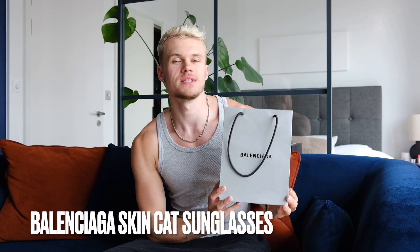Hey guys, welcome back to my YouTube channel. It's Sam, and today we're going to unbox and take a look at my new Balenciaga Skin Cat sunglasses. As you can see, my backdrop is different — I've moved apartments. I'm now in a studio about 10 minutes away from where I was before. It was just getting very expensive where I was living, and this place had a lot more amenities, a lot more value for money.